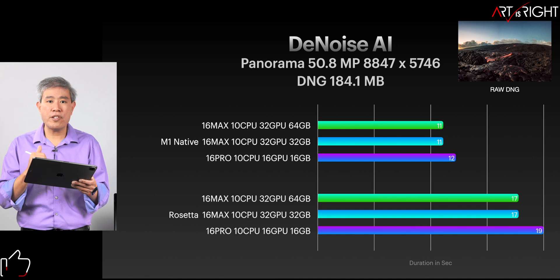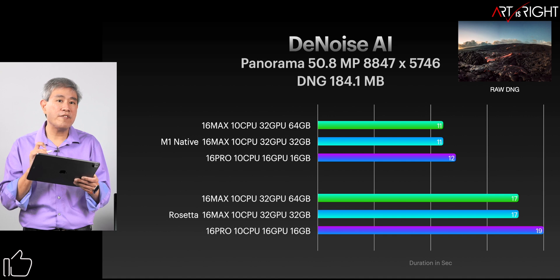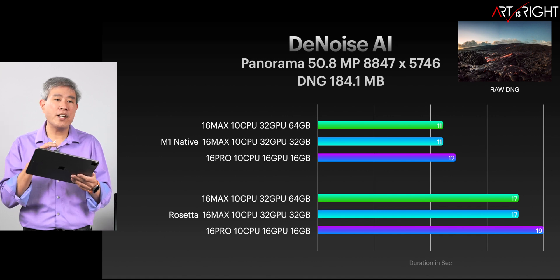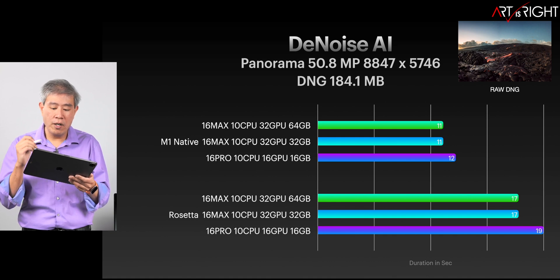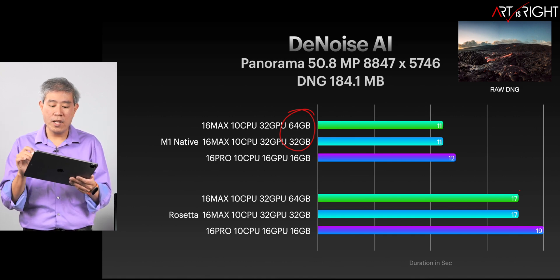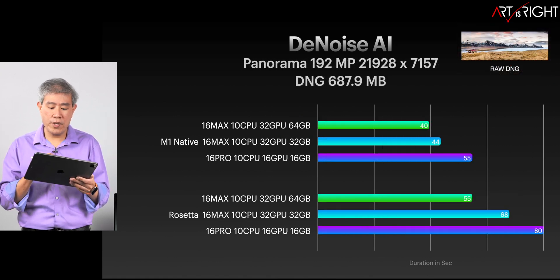When it comes to a larger DNG RAW file — 184.1 megabytes, 50.8 megapixels — we're seeing about a 67-second improvement in time, accounting for about 30 to 35% on average, which is what we'd expect. So the larger the RAW files you put into this program, the more improvement you'll see. One thing to also point out is that the 64 and 32 gigabyte configurations are performing pretty much the same. Let's see if throwing in a really large panorama shows any difference.